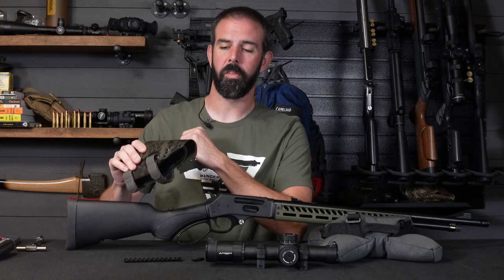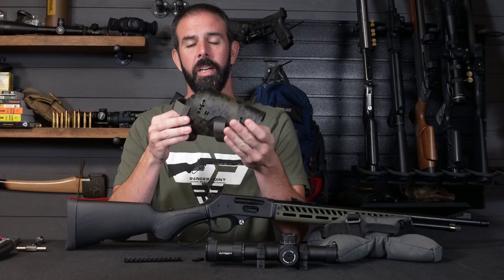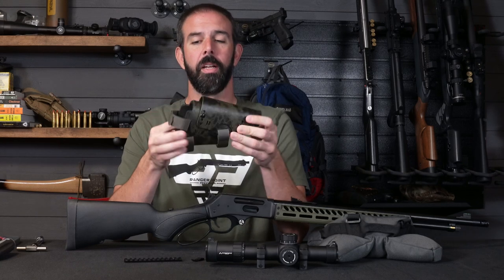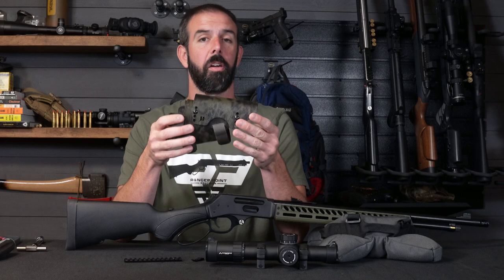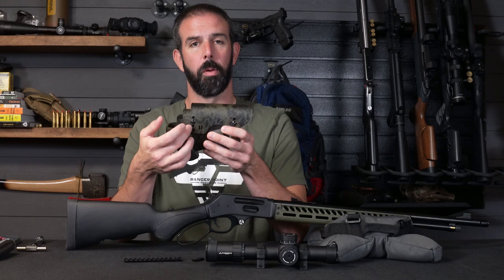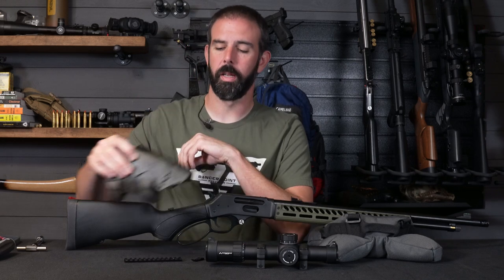These are Kydex cheek rests. At first when I saw them, I was like, that's going to be flimsy, it's not going to be that good. Guys, these things are rock solid — they are extremely well made. It has a foam insert that you put between the stock and the cheek rest, and it just makes for a rock solid mount. Once you tighten it down with the Velcro, it goes nowhere. You've got four adjustable points for your height and it works extremely well.